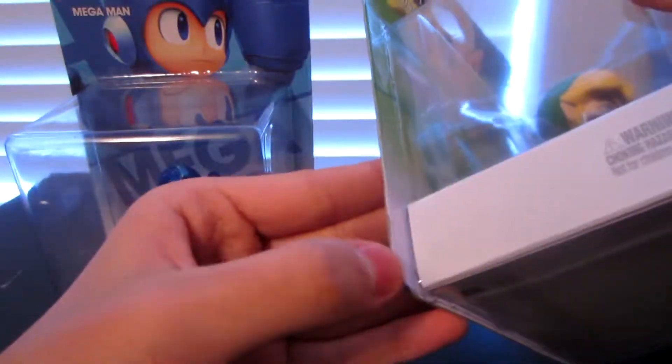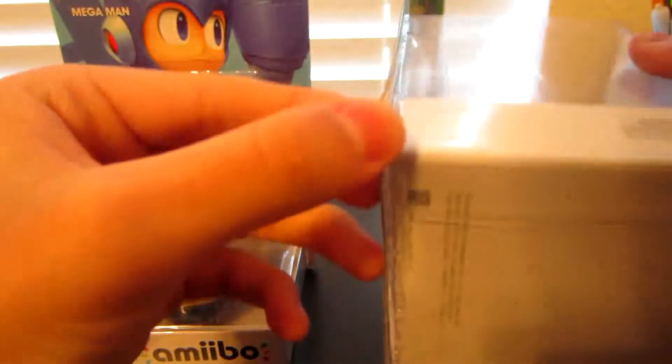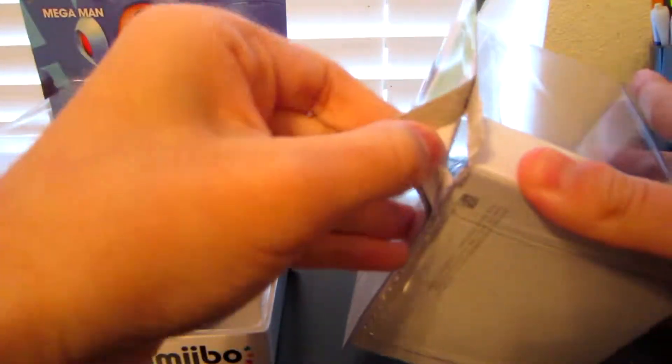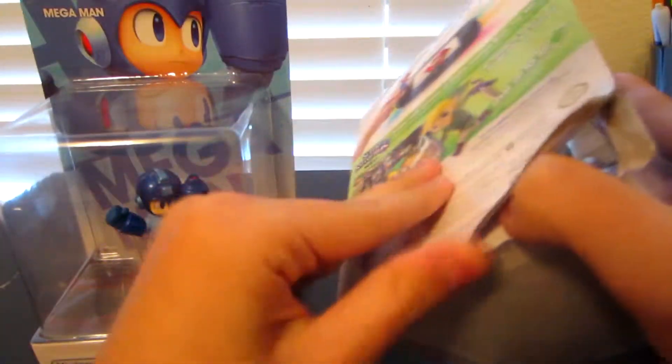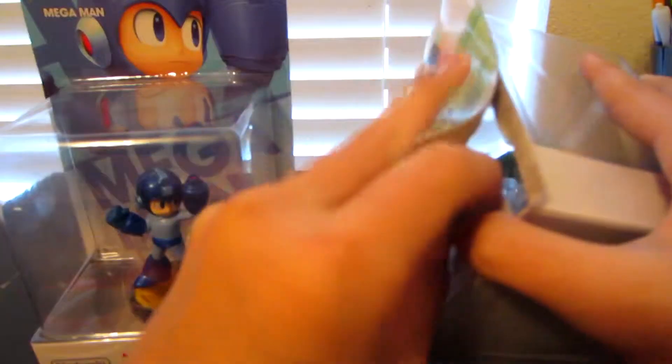Even the bottom got damaged too, wow. That's easy — at least that helped. Get rid of this. There you go. That wasn't so bad, since the box was already damaged a little bit, so that kind of helped.